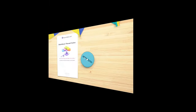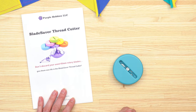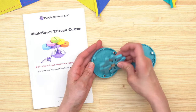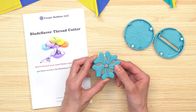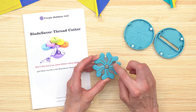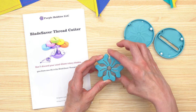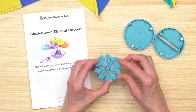This week's notion of the week was suggested by Molly — the Blade Saver Thread Cutter. It comes in a package with full-color step-by-step instructions. This is the case portion, and inside is a flower-shaped piece of plastic. The idea is you can use your old rotary cutter blades rather than discarding them when they get too dull. You place one inside — it does not come with a blade — and the flower-shaped plastic petals protect your fingers from getting cut.